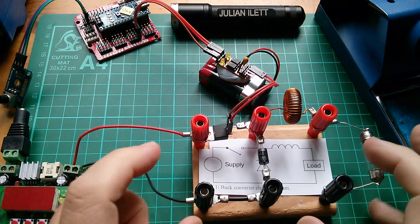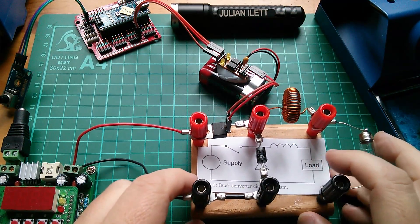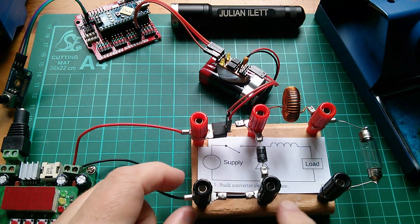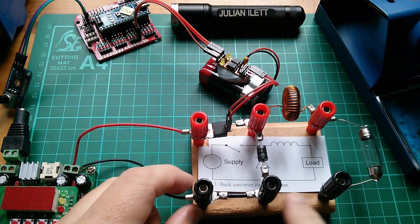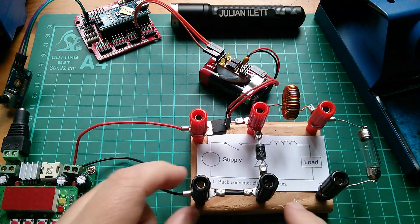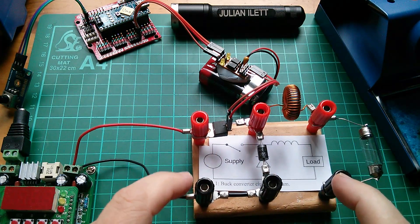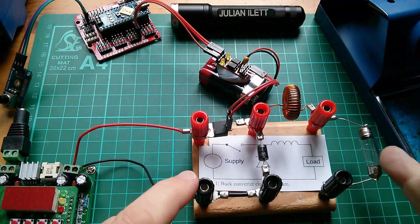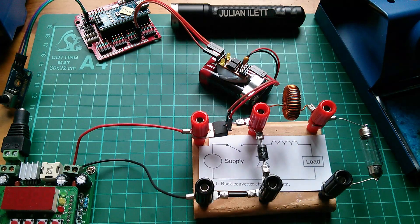Good morning all. I thought I'd just make a few alterations to the buck converter that I've been playing with recently. I'm just creating a little link wire to go across here, same as that one there, just so that I can complete the circuit with a switch, which is a MOSFET, inductor, load — which is a lamp — and the diode in the middle there.